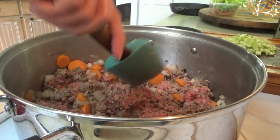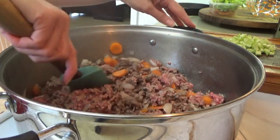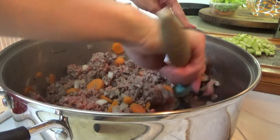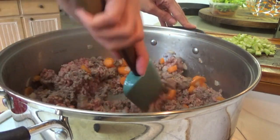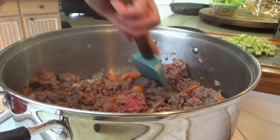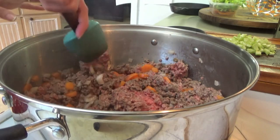All right, y'all. We've got the ground beef in here, the carrots, and the onions. I already got the celery chopped up, but we won't put it in until we drain the ground beef and everything. That's when we're going to put a little bit of garlic in here too. I'm going to go ahead while the ground beef is still cooking and make the cornbread, so we can get it in the oven real quick.